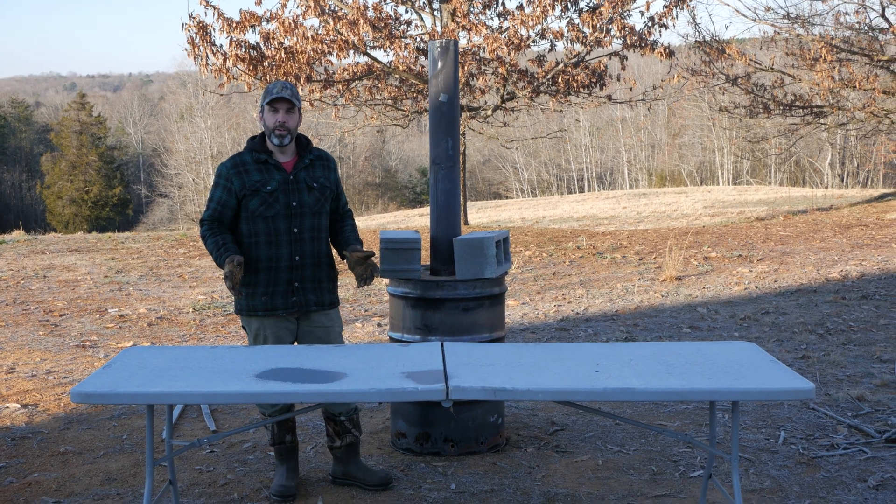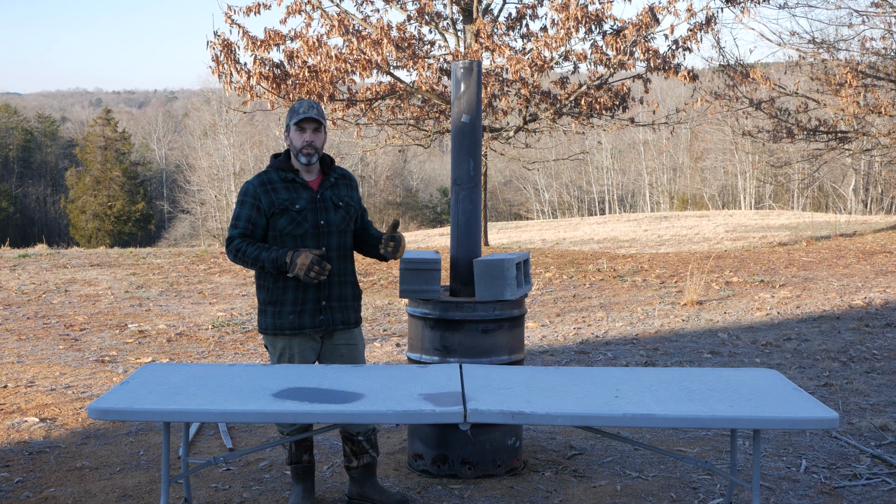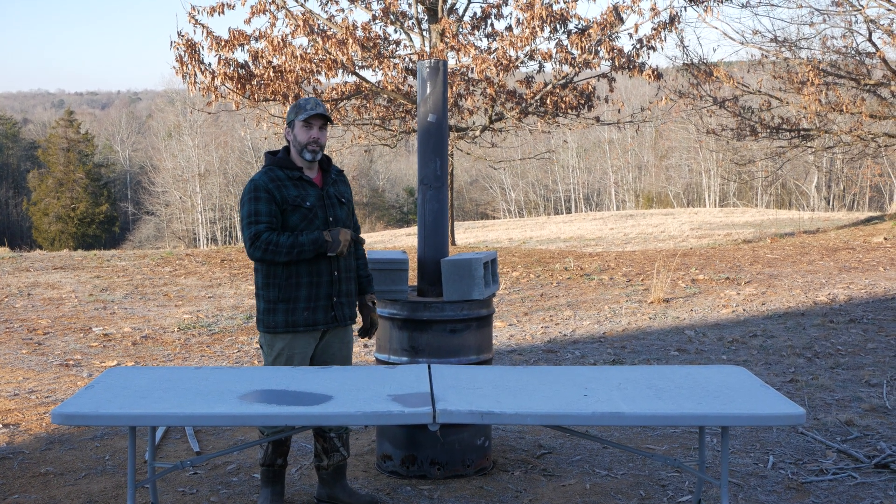Now it's time for the big reveal. It ran for several hours into the evening, and then we let it cool down overnight, so now it's ready to check out. I'll unload the retort from the kiln, and then you can see what it looks like.